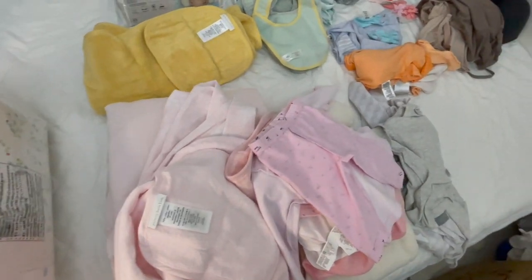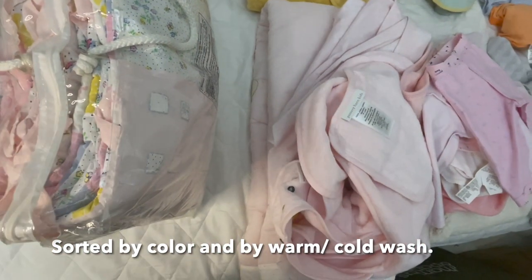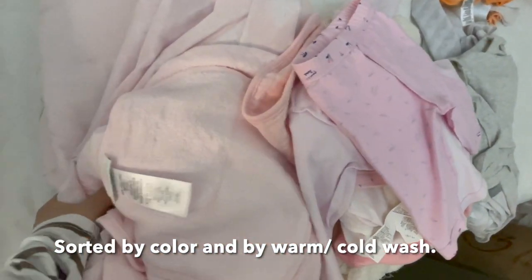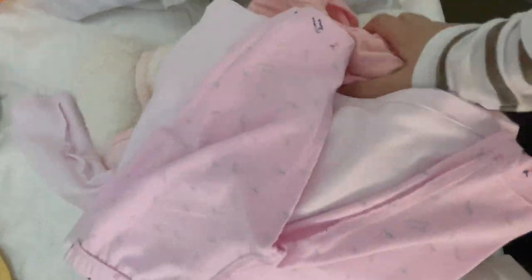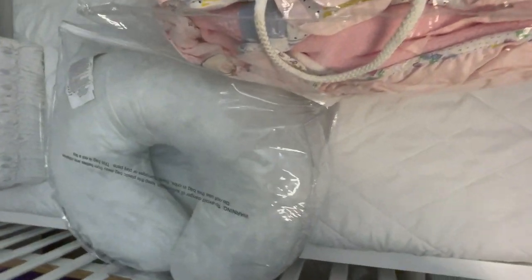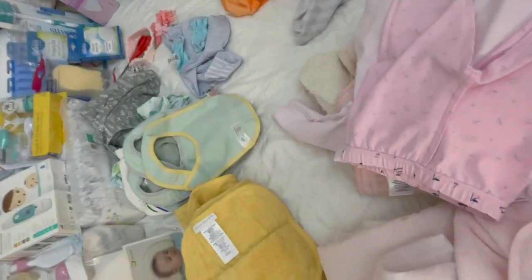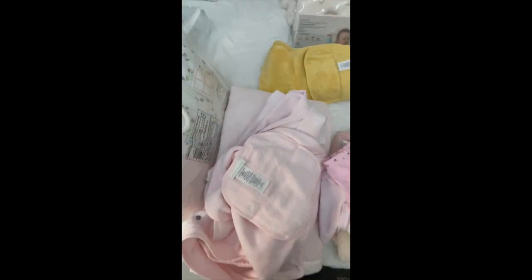Everything is now sorted by color — the clothes that need laundering. For pink, they are separated into warm wash and cold wash. The warm ones are here, and the cold wash ones are separate. The breastfeeding pillow — I removed the pillowcase since that needs washing too. The green and yellow items are there, and the white pile is quite big now. I'll sort those into warm wash and cold wash as well.